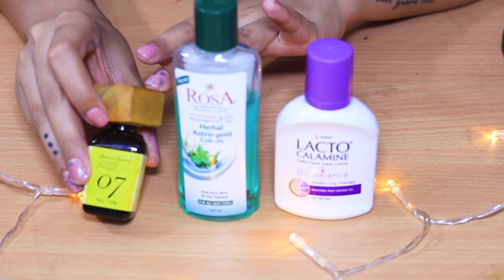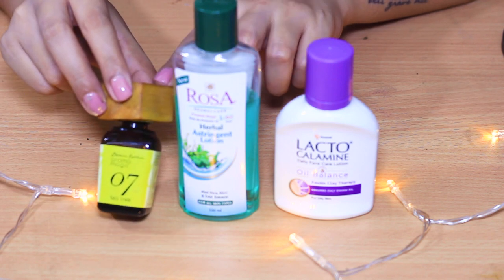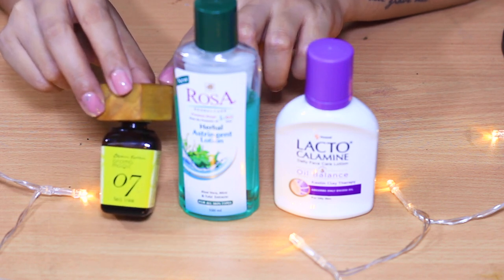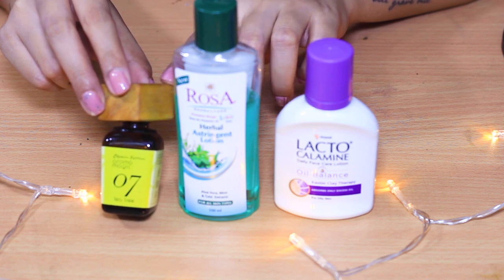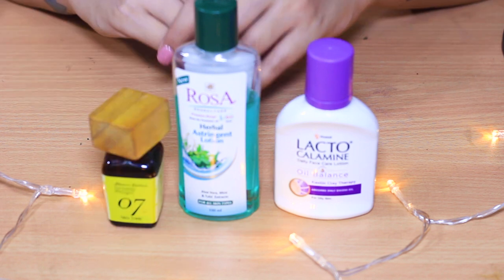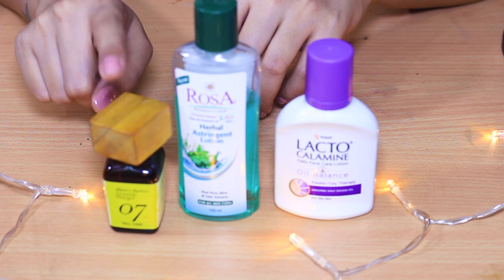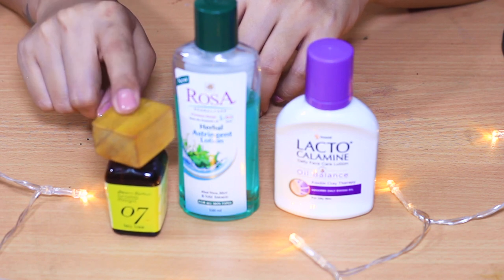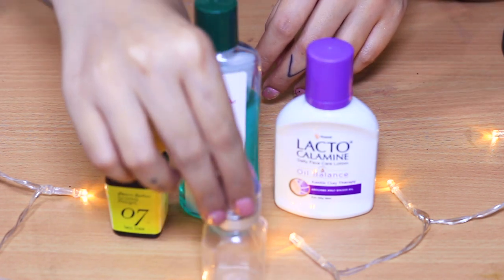The next product is completely optional — tea tree oil. This one is from Aroma Magic and retails for 525 rupees, but you can opt for any tea tree lotion. This product is optional, but I like to put a few drops of tea tree oil into my solution.